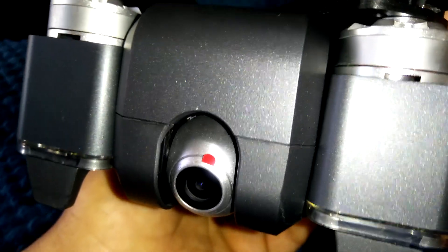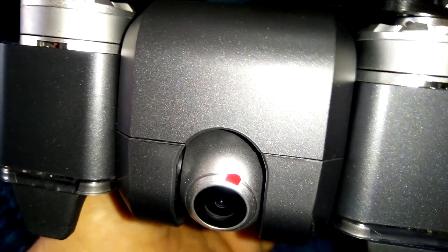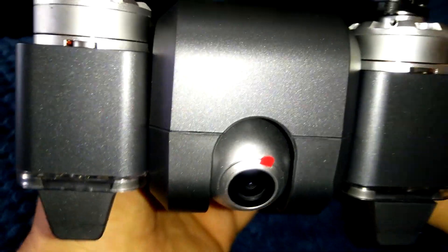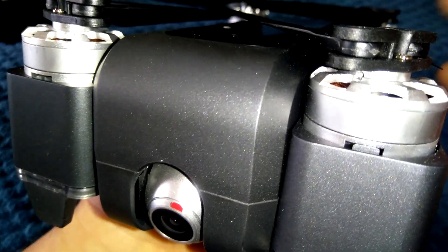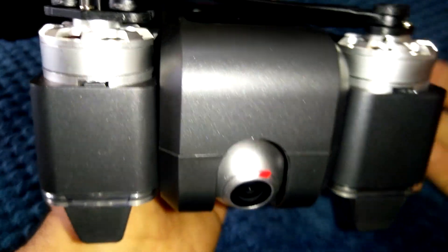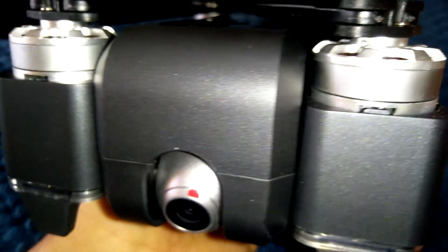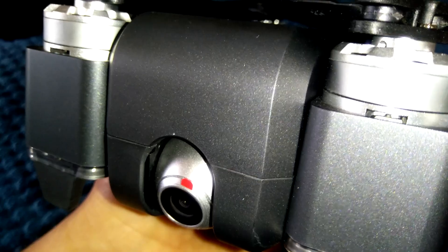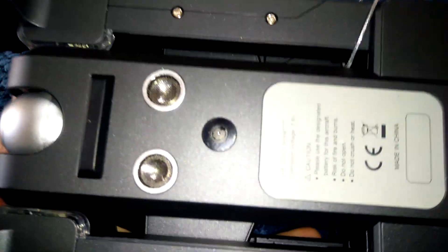The Wi-Fi FPV signal from the camera gives a maximum range of 300 to 400 meters — about a quarter mile. The actual drone control range is up to a mile, around 1600 meters. So if you want to fly that far, you'd need to add a 5.8 gigahertz FPV system, because the Wi-Fi range will cap out between 300 and 400 meters.